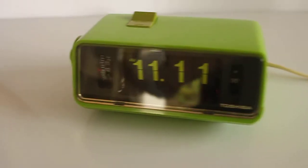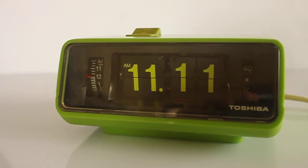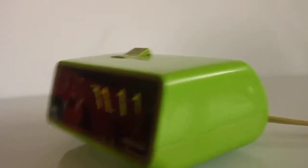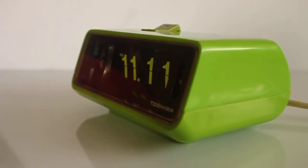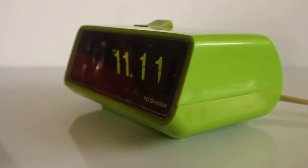This is a short video of a Japanese Toshiba flip clock, the model TCM953. It has a very vibrant and cool color — very vibrant green. I bought it basically because of the color.